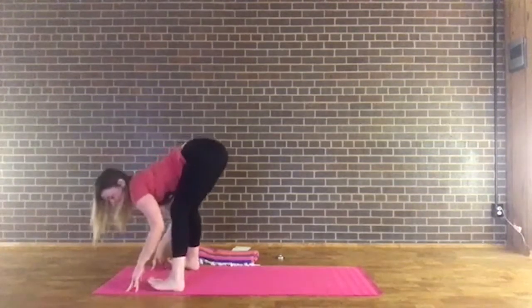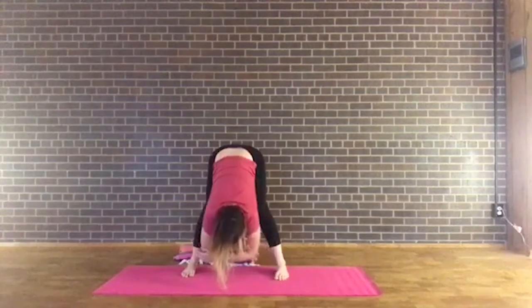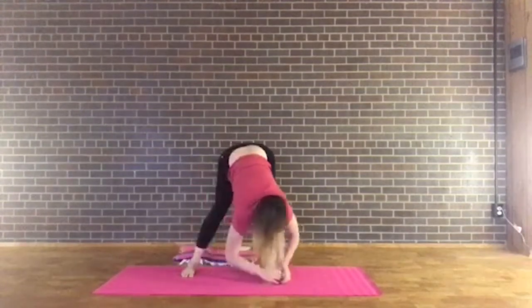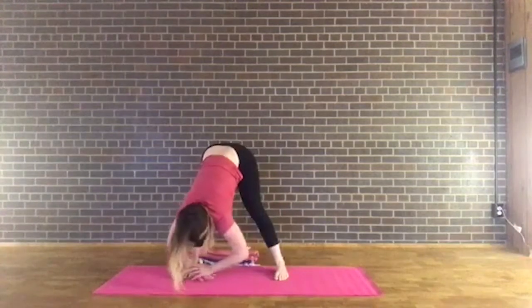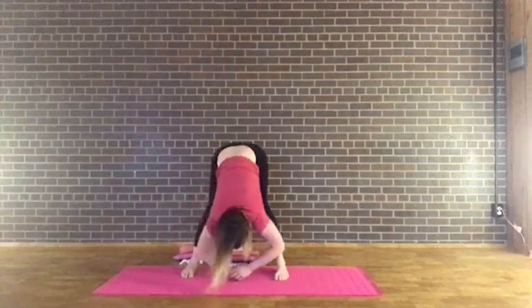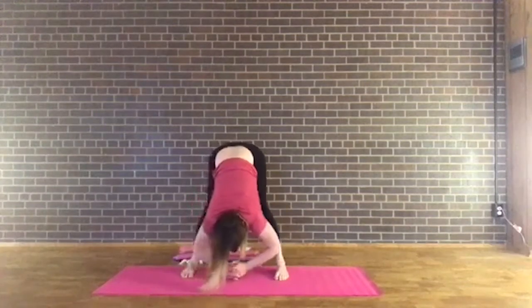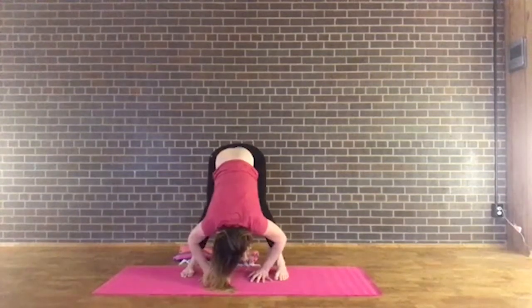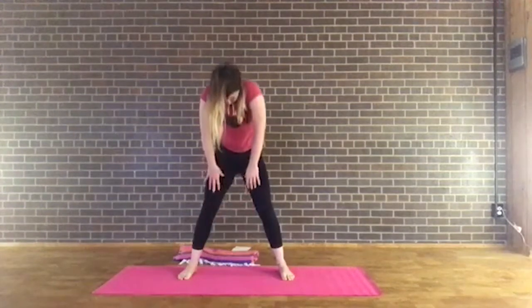Let's separate the feet about as wide as the mat or a little wider than the hips. Let yourself fold down — maybe grab opposite elbows just hanging down, maybe swaying a little bit, or hands on the mat going back and forth side to side. Release the head and find a little bit of organic movement here. Pause and just relax the head down. Press through the feet, inhale and slowly start to roll back up. As you come up, release the shoulders.